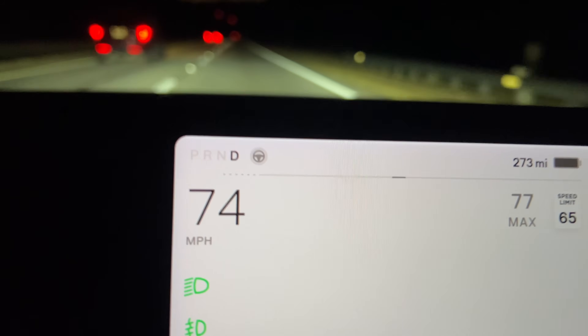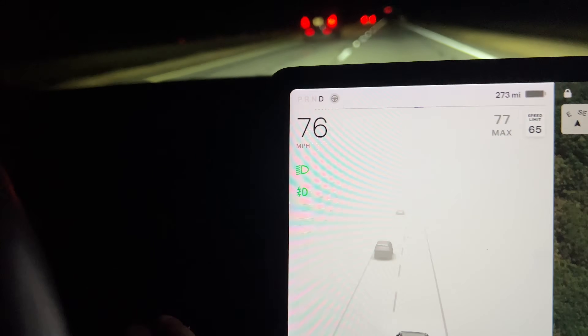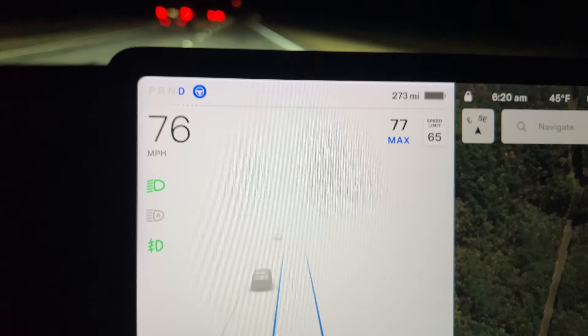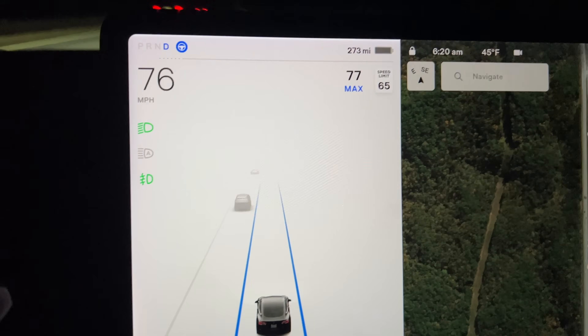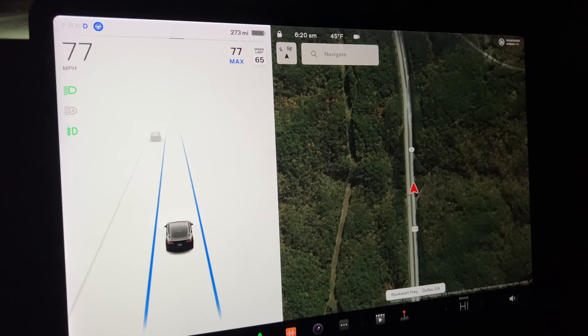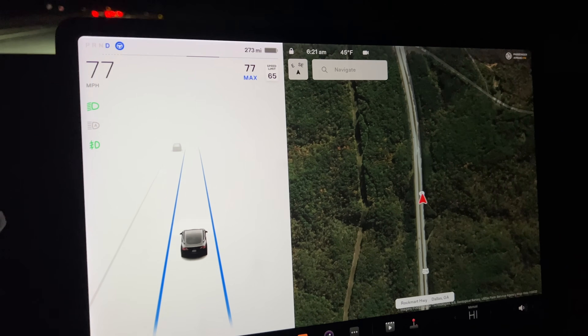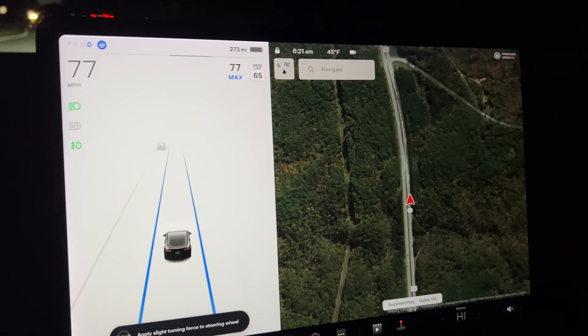So now you see our steering wheel is back to blue. If I click twice on the steering wheel, we are now in autopilot. That was much easier than I anticipated it to be and literally took like five to ten minutes. I don't even think we've driven like five miles.